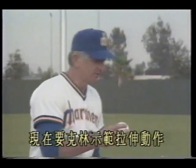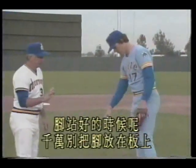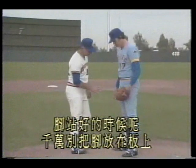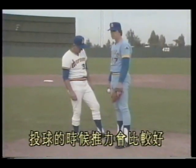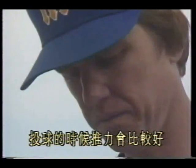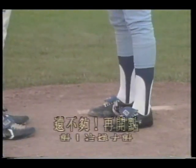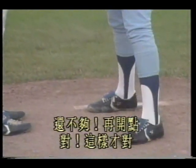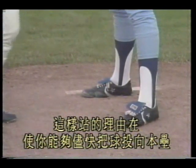Now Clem demonstrates the stretch motion for a right-handed pitcher with a runner on first. When the foot is set, never place the foot on top of the rubber — place the foot against the side of the rubber for better push-off. Don't stand this way — open the feet more, still more. That's right. The reason for this stance is to allow you to deliver home as quickly as possible, reducing the runner's opportunity to steal.